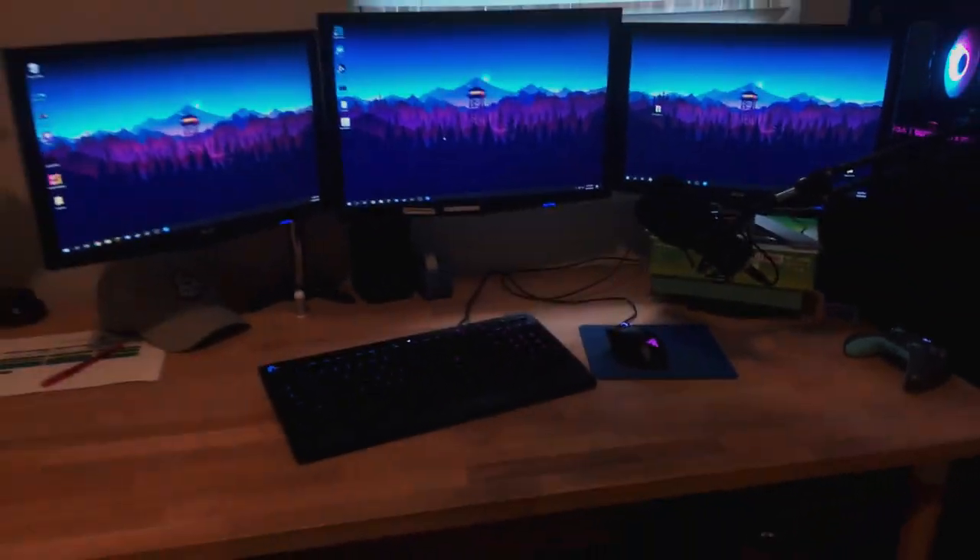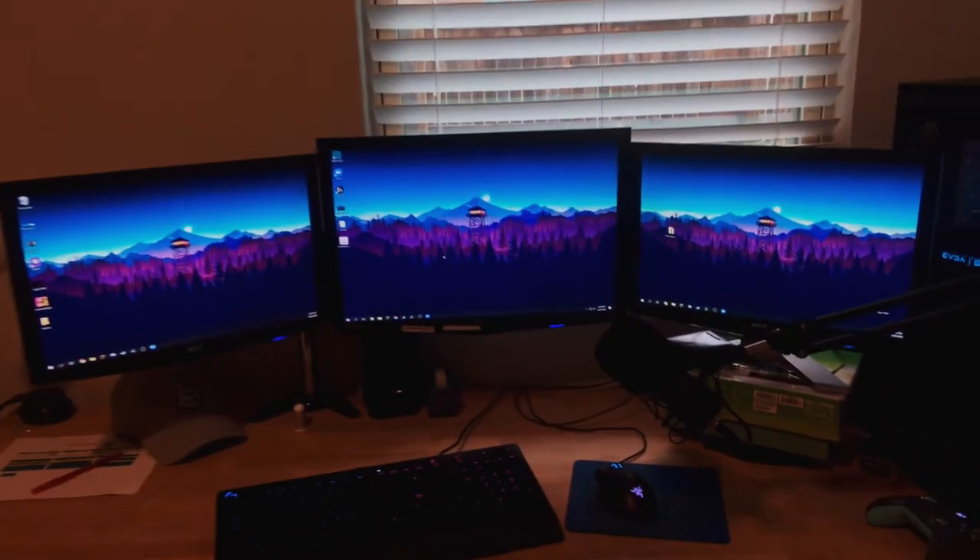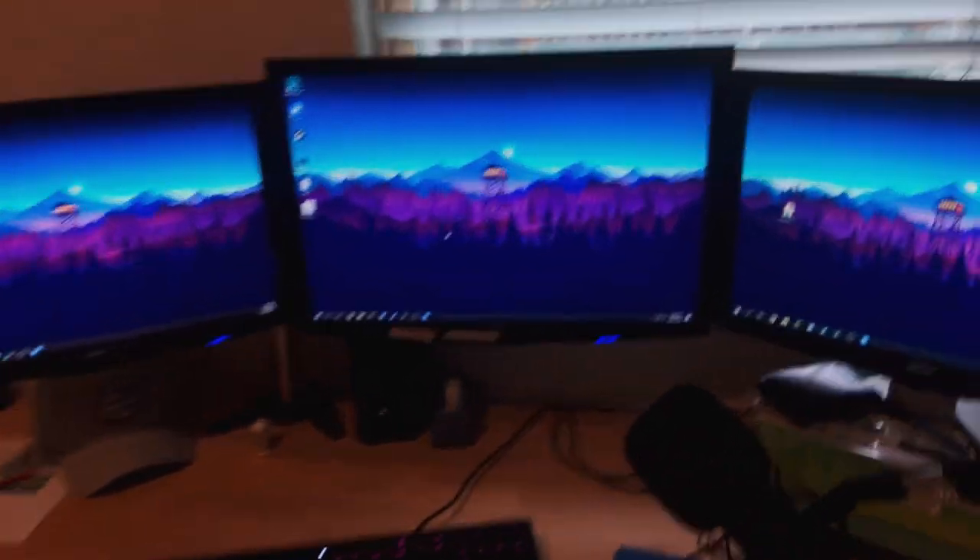So that's really it for my setup, guys — nothing crazy. Hopefully you enjoyed. Don't forget to like and subscribe, and let me know what you want to see next in the comments below.